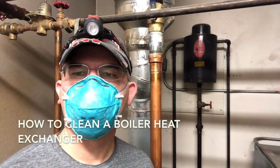Today I'm going to show you a quick video of what a dirty boiler heat exchanger looks like, and then we're going to go ahead and clean it up. I'm going to apologize in advance about the noise — it's going to be pretty loud. I'll see if I can adjust the volume on the video.